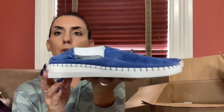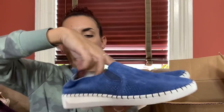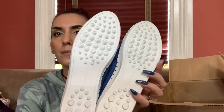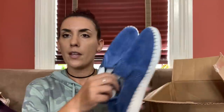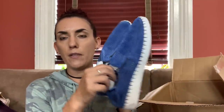Then we have a pair of Bernie Mev - these are so cute. They're a little flat blue suede slip-on sneaker, brand new. I think someone might have just tried them on because I see a little bit of dirt but I'll clean that up. Beautiful blue suede, I paid $5.99 for these too. We're going to ask $30 online and we'll do $20 for you guys.